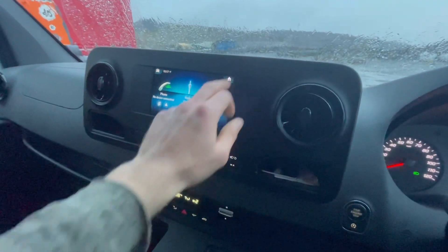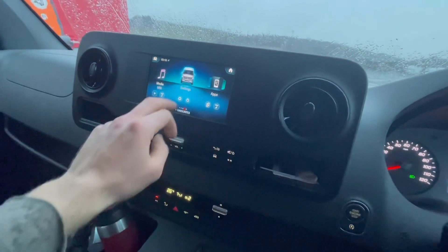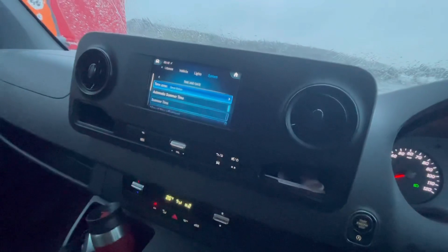I couldn't see in the dashboard how to set the time, but going into settings — time and day — I found it. I don't know why it was 15 minutes behind this morning, but it's caught up with itself anyway.